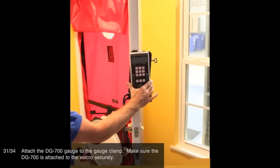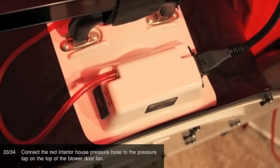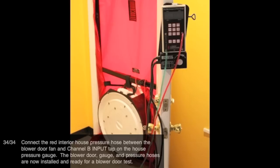Attach the DG700 gauge to the gauge clamp. Make sure the DG700 is attached to the Velcro securely. Connect the green exterior house pressure hose between the nylon door panel and channel A input tap on the house pressure gauge. Connect the red interior house pressure hose to the pressure tap on the top of the blower door fan. Connect the red interior house pressure hose between the blower door fan and channel B input tap on the house pressure gauge. The blower door gauge and pressure hoses are now installed and ready for a blower door test.